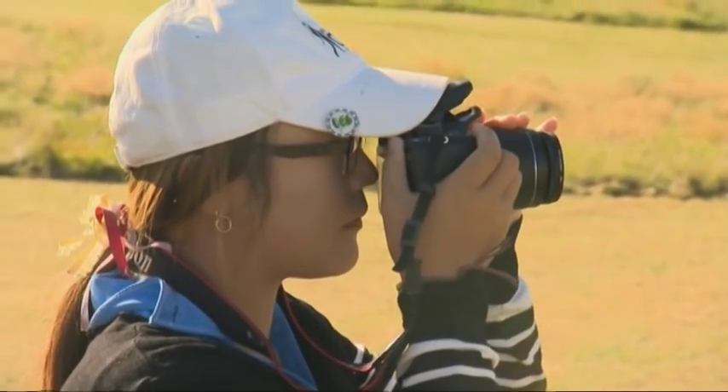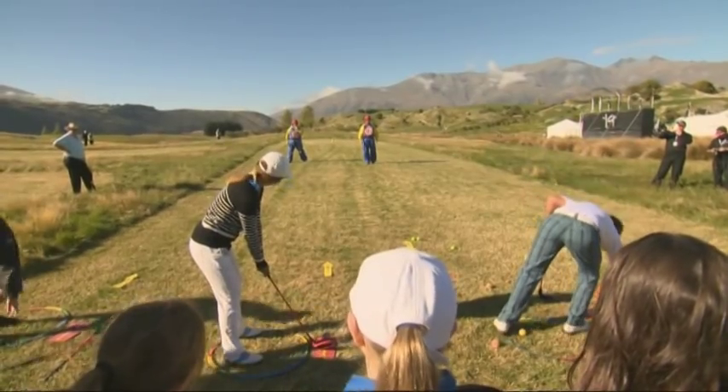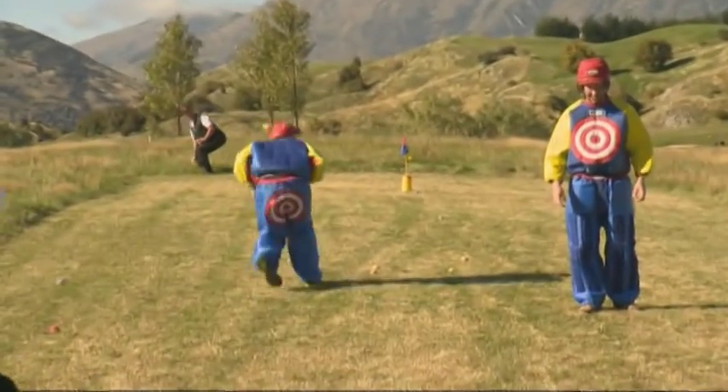The future of golf in New Zealand is in good hands, with even the world number one amateur using snag for target practice.